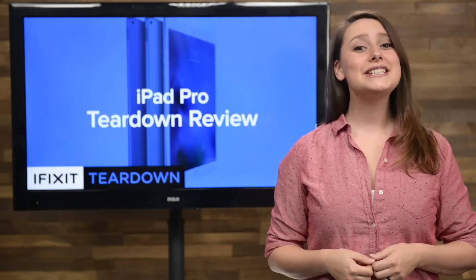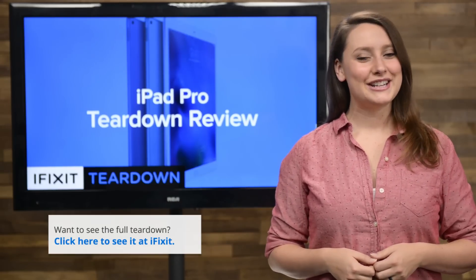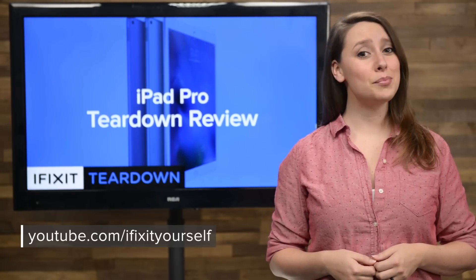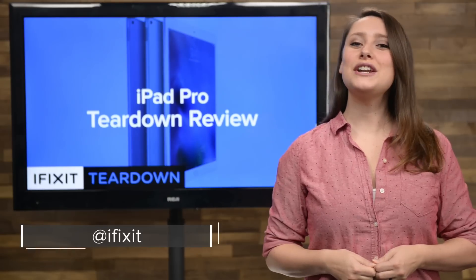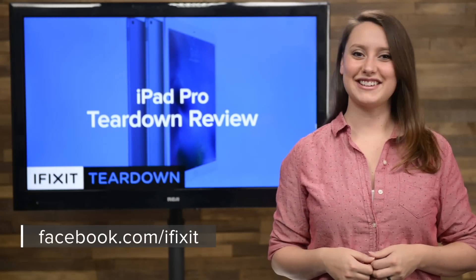For the complete teardown, including tons of beautiful high-quality images, head on over to ifixit.com. Don't forget to subscribe to our YouTube channel to stay up to date on all our latest teardowns and repair videos. You can follow us on Twitter at iFixit and give us a like on Facebook at facebook.com/iFixit.